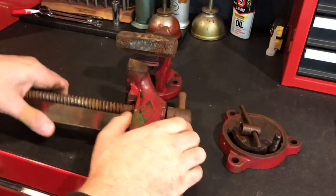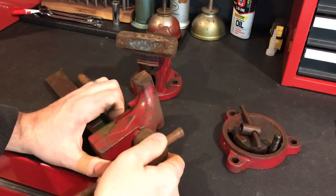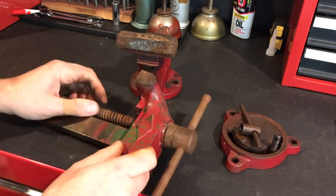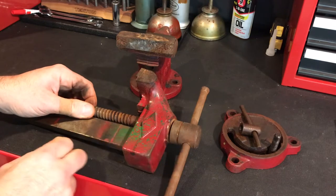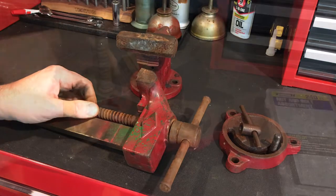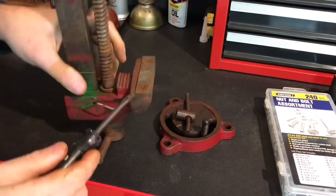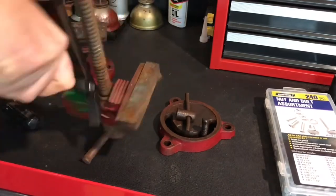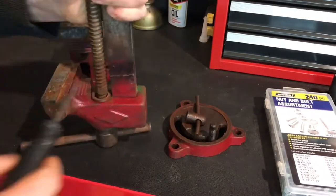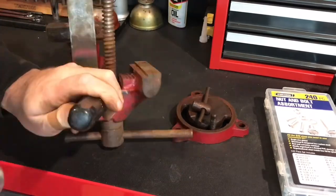Before I pull this ring off — which is always a pain in the neck — I want to show you this slop and play I've got in here. Must be missing something; I'll probably have to fabricate something so it doesn't have all that slop. I went right at it with an old screwdriver prying on it. This one had clearly been taken off before and wasn't made of the greatest material. Finally just banged it off.